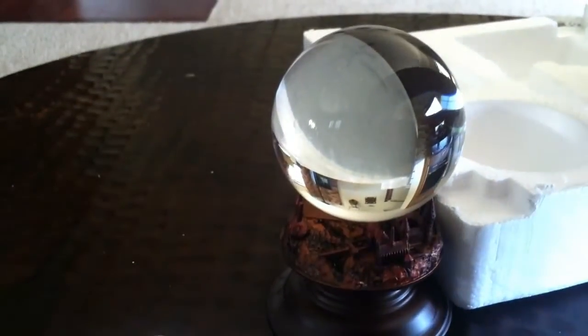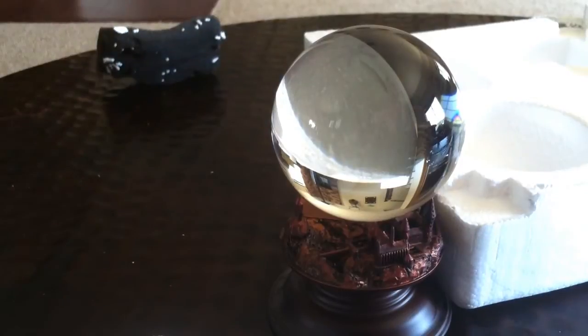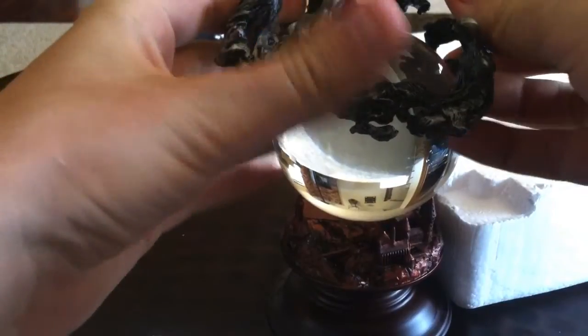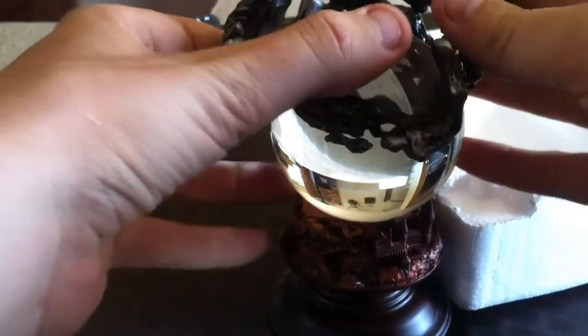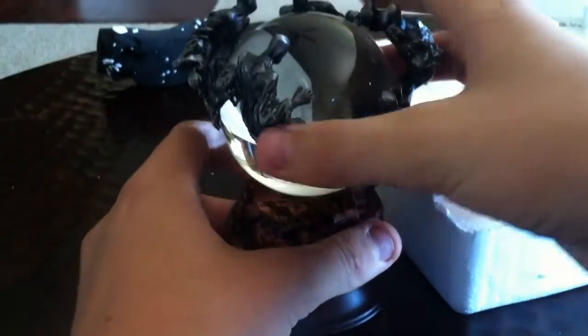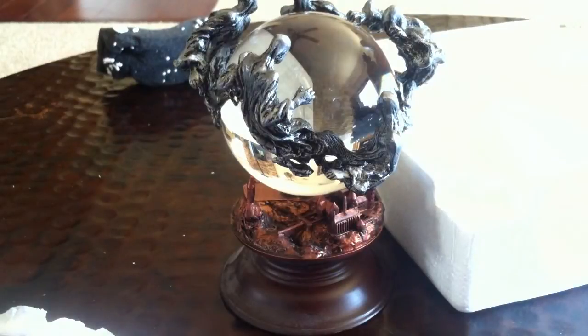Sorry about knocking things — this part is really hard to get out. I don't want to force it on there. Oh yeah, there we go. This is the Dementor Crystal Ball. Obviously I'll have reviews of these coming up, so just be patient.